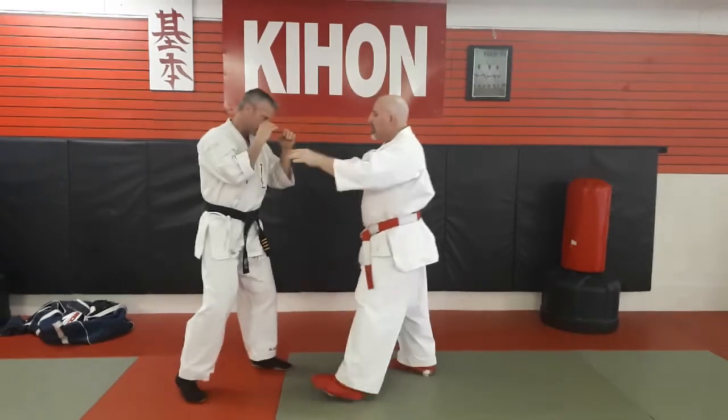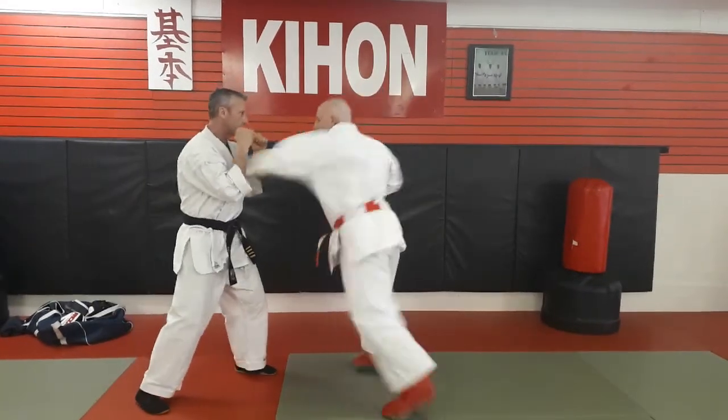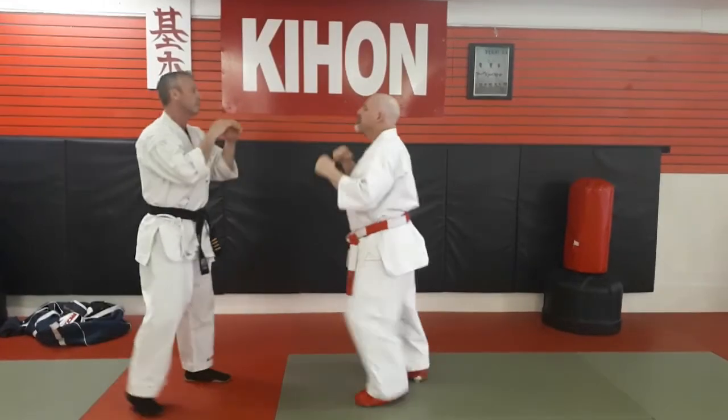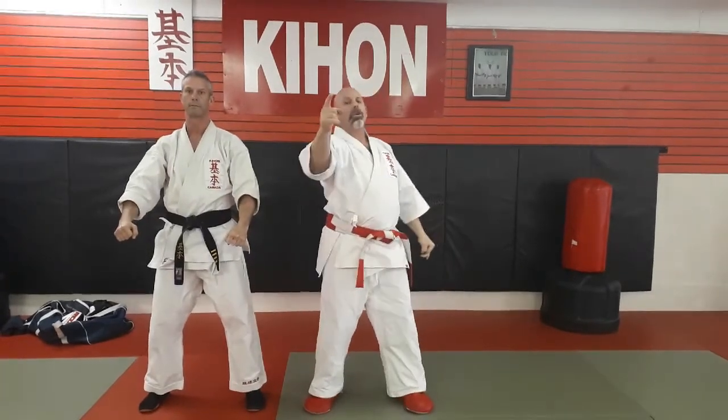Oos. My name is Shihan Norm Rivard, your Health Punch for Knockdown students. Go train. Oos.